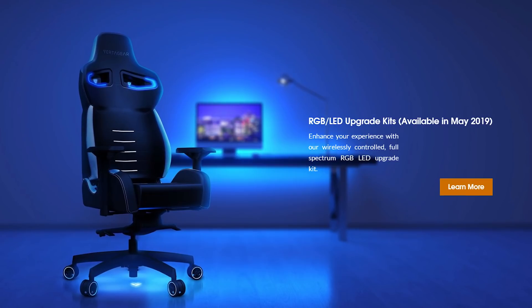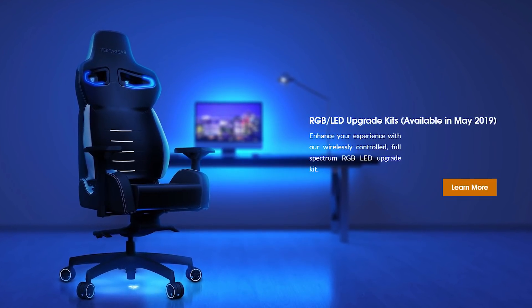As if those color options weren't enough, they're actually going to be releasing a wireless RGB kit for this chair in about the next month or so — around mid-May. You'll be able to change out the plastic padding just under the headrest with RGB inserts, so you can have the chair tie in and pop with your setup. Is it unnecessary? Yes, but it's still pretty awesome.